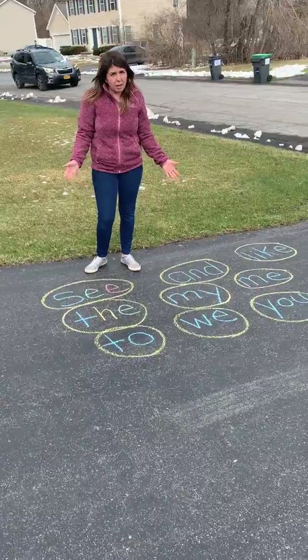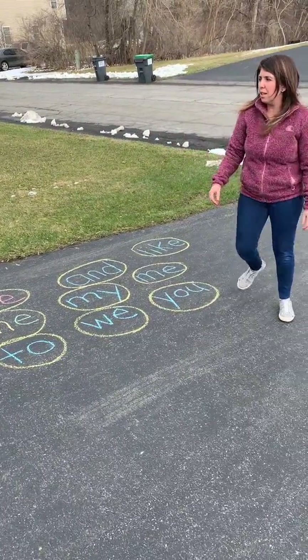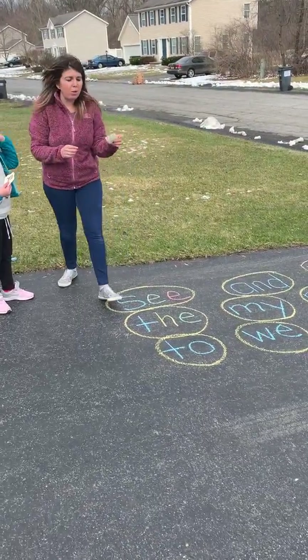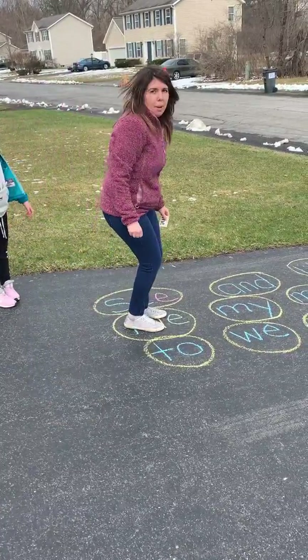Another one is a quick game that Mrs. M made up. So Harper is going to help me. Harper is going to give me one of the words — they're written on a piece of paper. Mrs. M found the word 'the'.